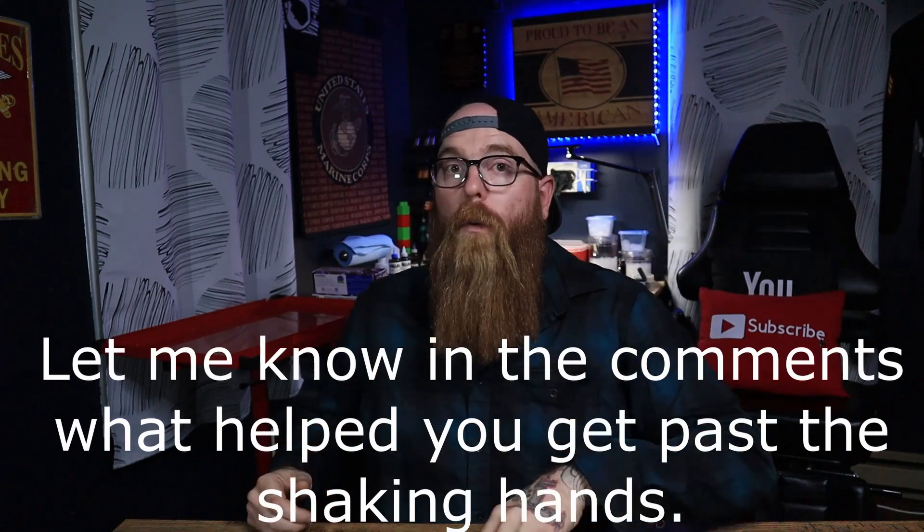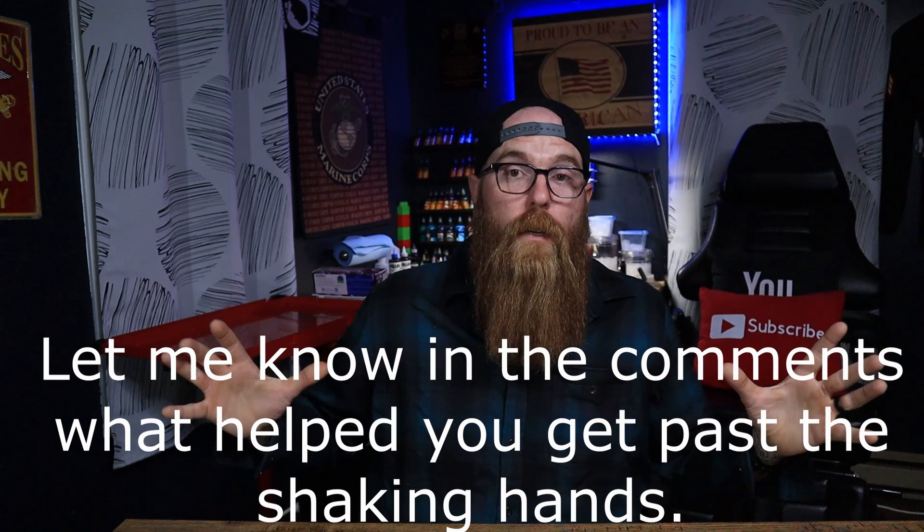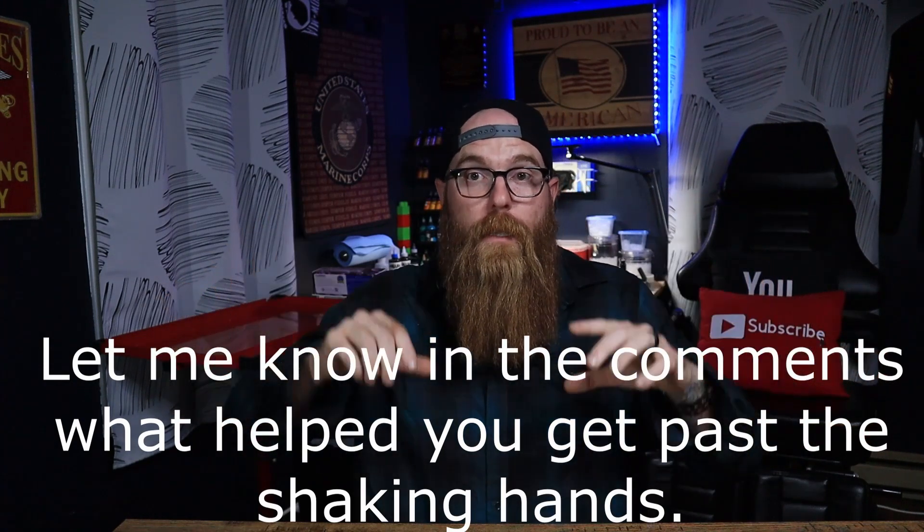That's the only advice I can give — that's how you help reduce the shaking hand. If you can add anything in the comments, please do so other people watching can benefit. We're all different, we are a community — let's help each other out in the comments.